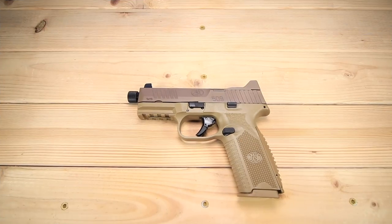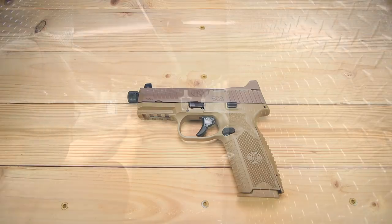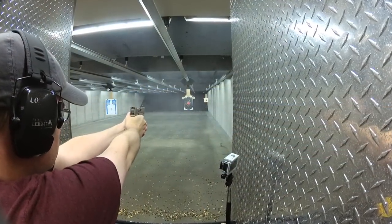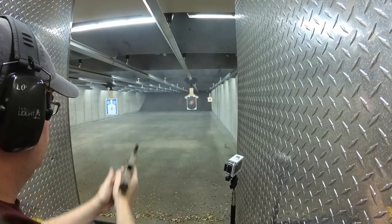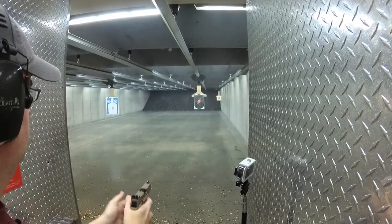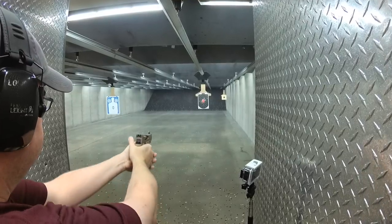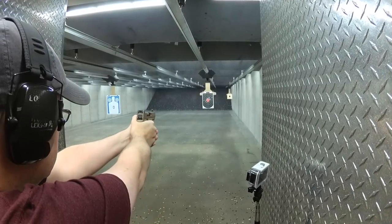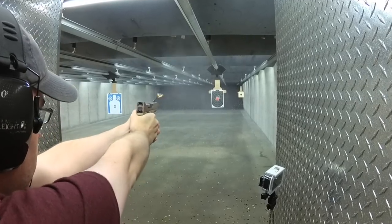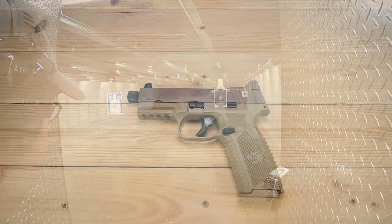What is up guys, KS Gun Guy here — appreciate you joining me. I'm excited today to revisit the FN 509. A little over a year ago I reviewed the original 509 back when it was new to the market and I had a lot of fun with the gun, I thought it was a good gun. As I went back and looked at the original video and thought about some of my observations, a lot of them actually remain true with the exception of one thing.